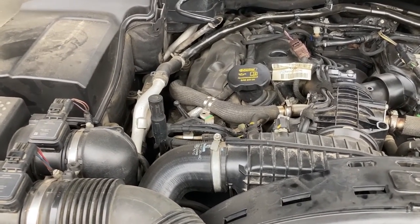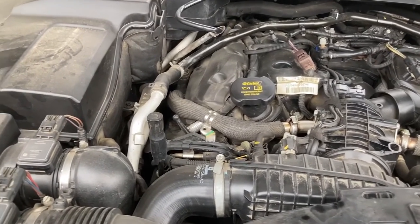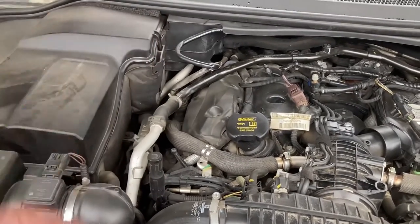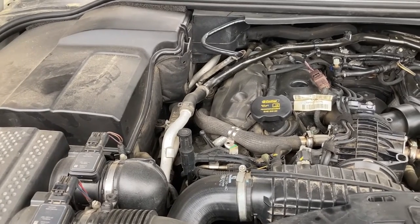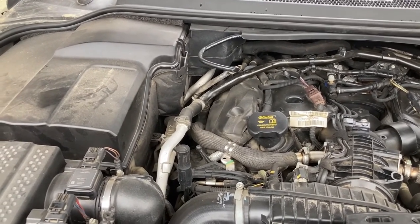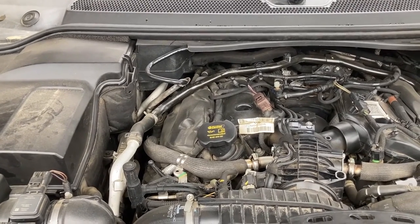Regarding draining the oil from this particular engine, there are at least three different methods. The easiest is to use a vacuum pump: open the oil cap, connect the pump there, and it literally drains the oil in 15 to 20 minutes. This is the method used at the service center where I previously had the car serviced. It's the most convenient because you don't have to go underneath the car, but most of us don't have that kind of device, so we'll have to go underneath and take the heavy metal shield off.